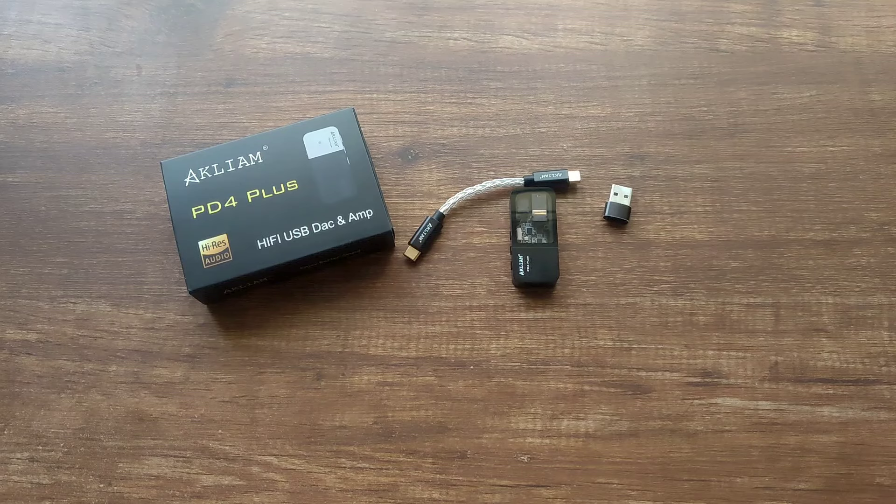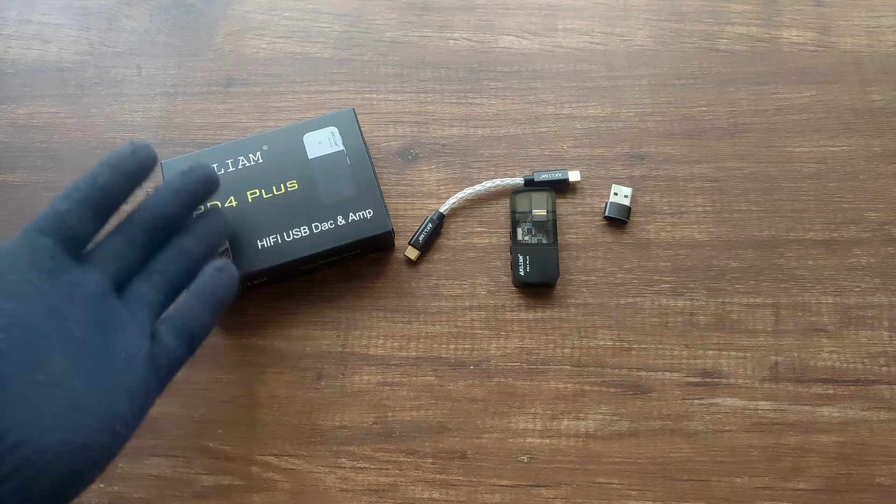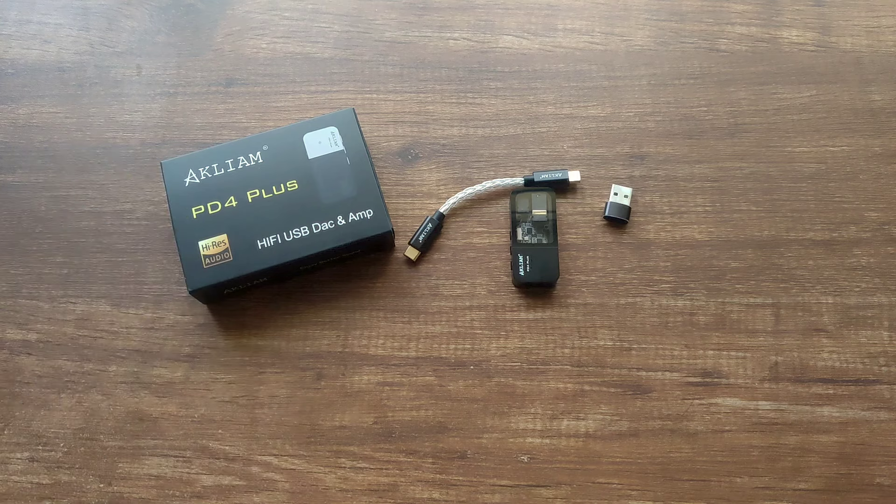Hey everyone, today I will be reviewing the Akliam PD4 Plus. I am really excited for this budget dongle and you will come to know why.